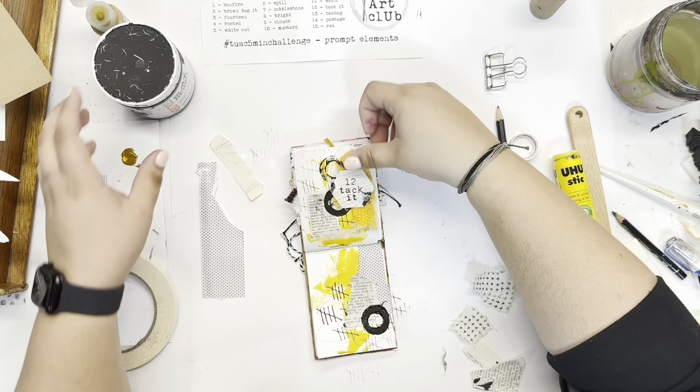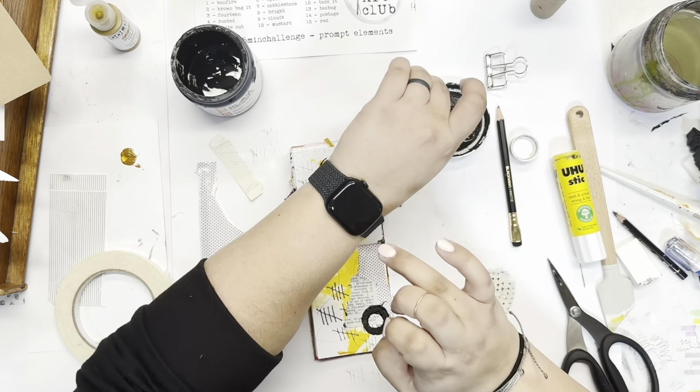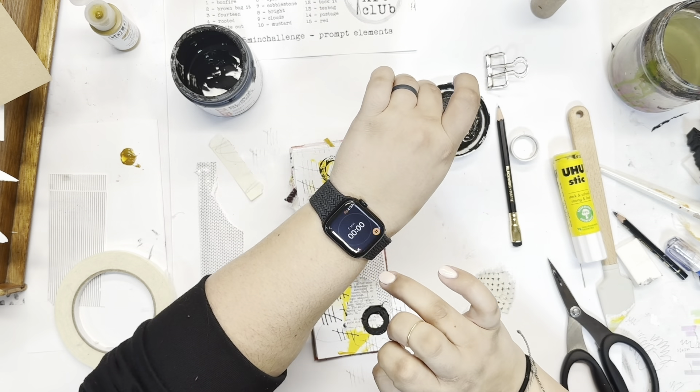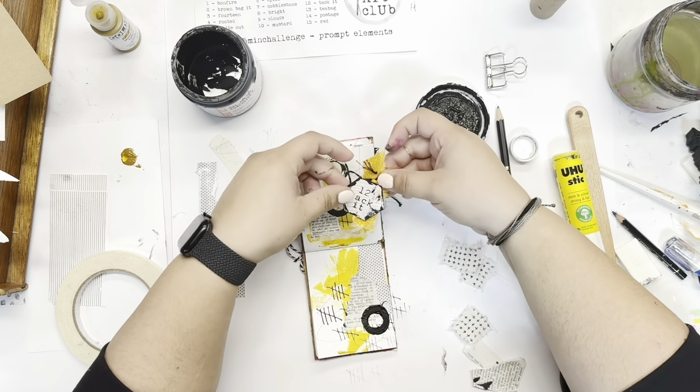I'm thinking the label is going to go where I just had it on the page, but I need it to stick out from the background a little bit otherwise it will get lost. So I'm just taking my finger and the lid of the black gesso and going messily around the edges — this will help it pop off from the background a bit more.